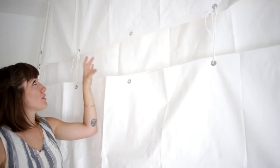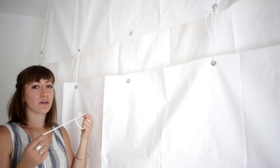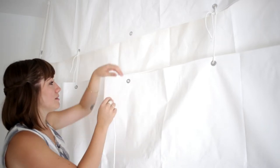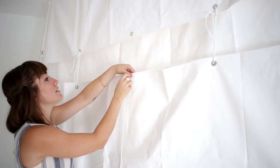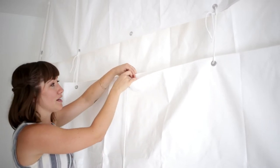Once you've folded the tarp around the top and the bottom of the frame, you can use clothesline or a zip tie to attach it by looping it through the grommets of the tarp, tying it up, and tying it as tight as possible.